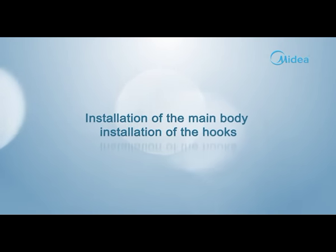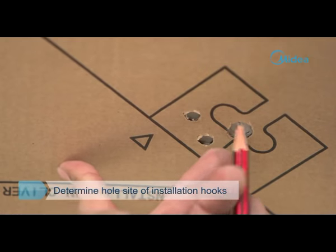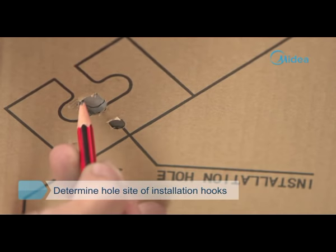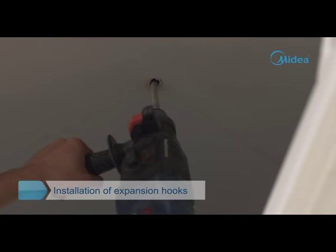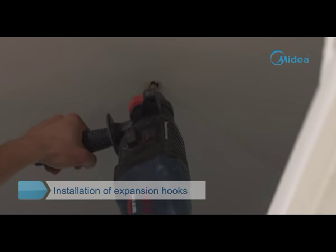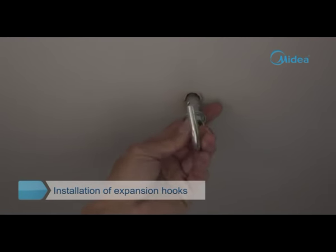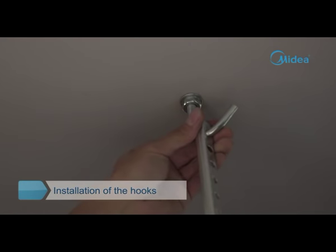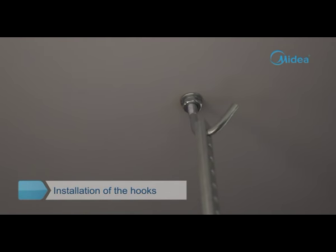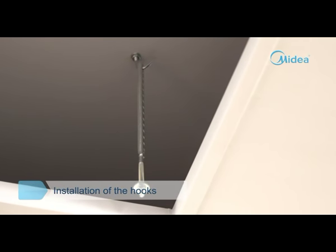Installation of the hooks. Select the position of installation hooks according to the hook holes on the installation board. Drill four holes with a diameter of 0.5 inches and a depth of 2 inches at the selected positions on the ceiling, then embed the expansible hooks. Note: face the concave side of the installation hooks towards the expansible hooks, and determine the length of the installation hooks based on the ceiling height.